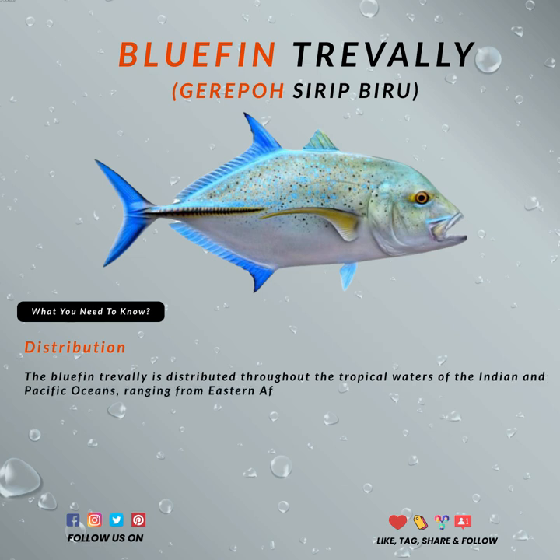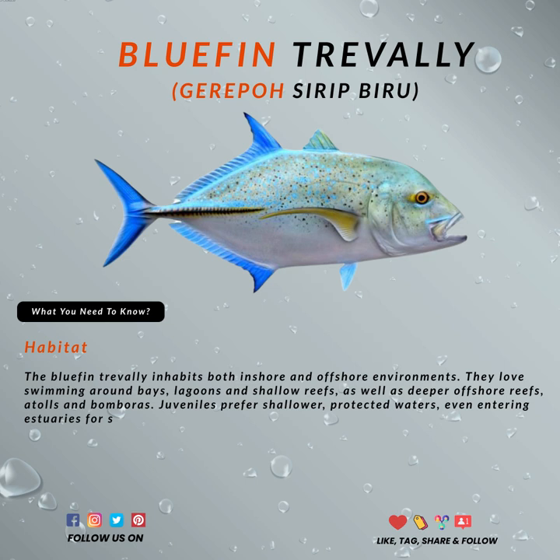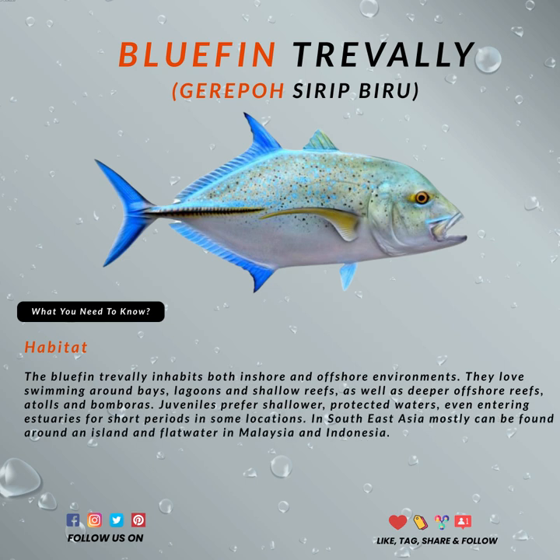The bluefin trevally can be found in both the Indian and Pacific Oceans, ranging from Eastern Africa in the West to Central America in the East, including Japan in the North and Australia in the South.